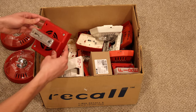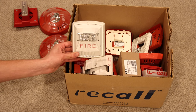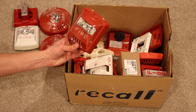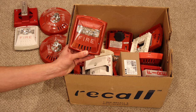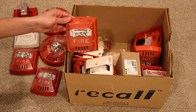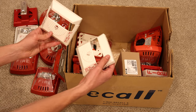This is a horn strobe Gentex SHG. Looks like we have a white Wheelock Exceder strobe only — I do not have one of these in my collection. There's a red Wheelock Exceder; I do have one of these and it was actually the very first fire alarm I ever received. Another red Exceder horn strobe, a couple more mounting brackets, another red horn strobe, and a couple Wheelock NS covers.